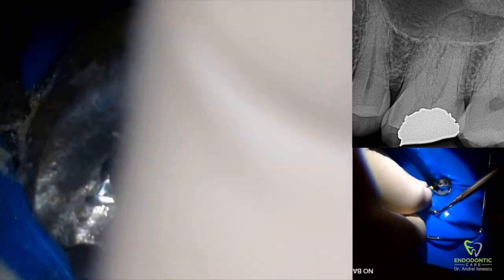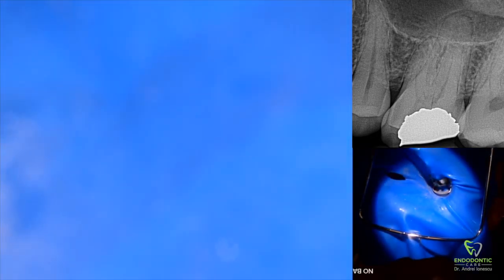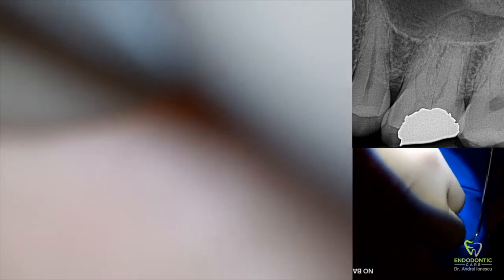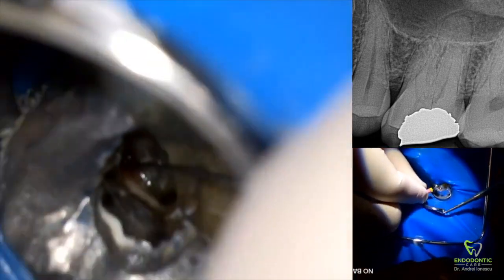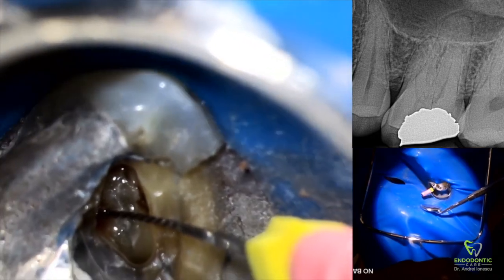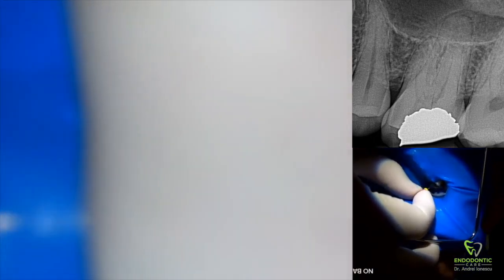I'm using a number 8c file here in the distal buccal canal, and the same thing in the mesial buccal canal. This initial filing basically helps me establish the canals and feel how calcified they are. I'm not too concerned about making it all the way down to the apex at this point — I just want to get a feel for whether my files will be able to enter the canals. I'll be focusing on the mesial buccal, distal buccal, and palatal canals only, leaving MB2 until the others are enlarged.